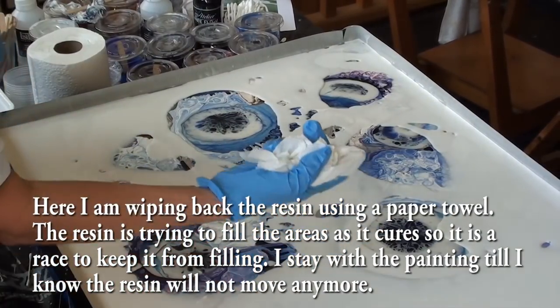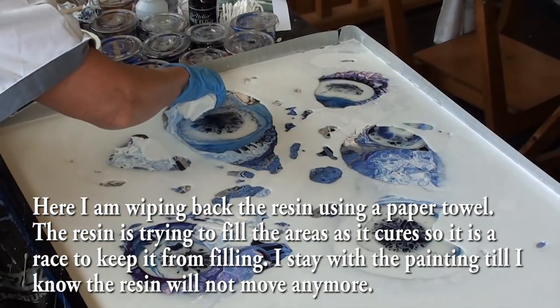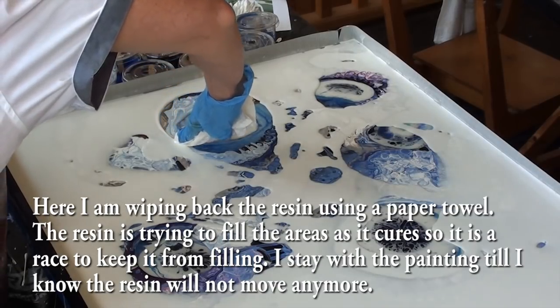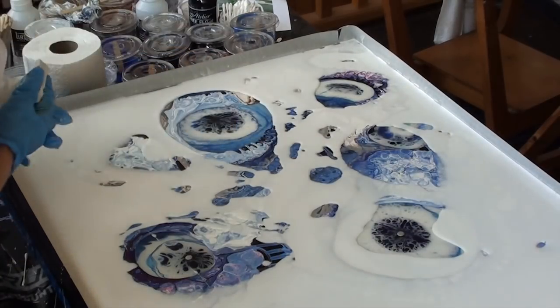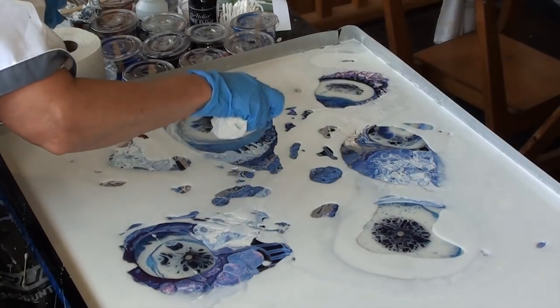I'm just using a paper towel and I'm just pushing it back. It's down to get a shape. There are a few bubbles and I don't have to touch it — I'm just pushing back.